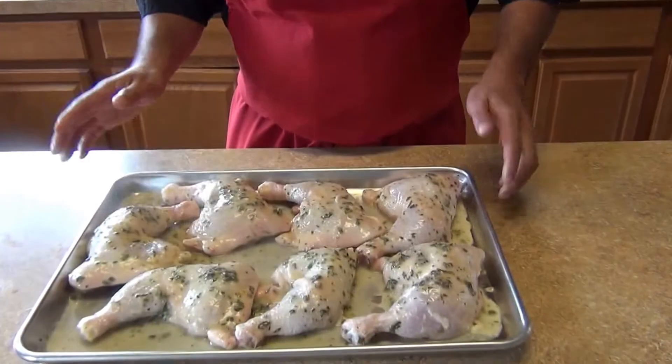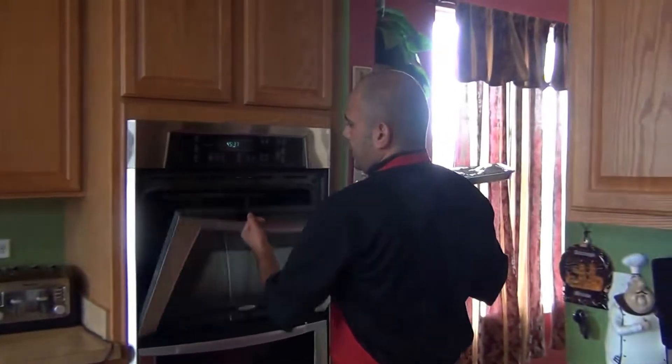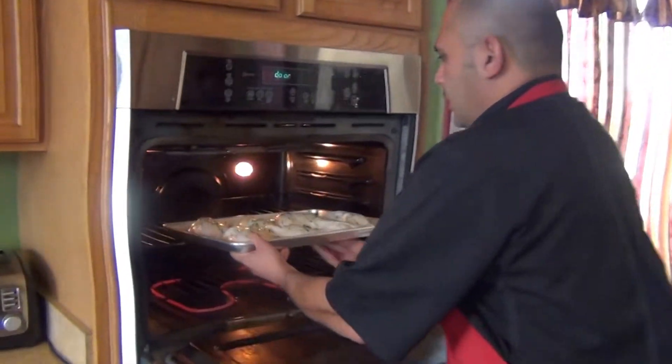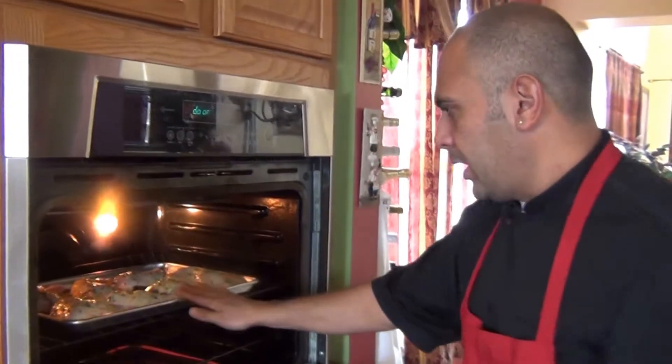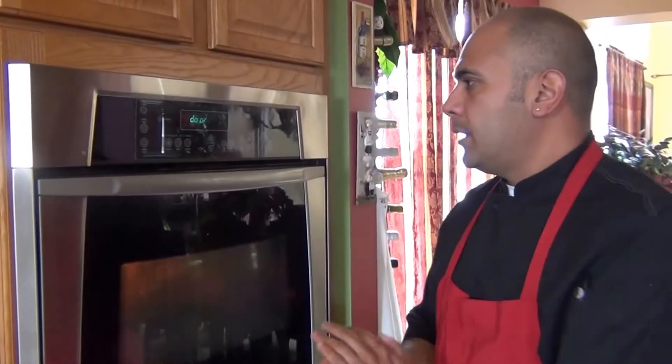The chicken is already marinated, so we're just gonna put them in the oven. I have my oven already preheated at 450 degrees. We're gonna place them in the middle shelf of the oven and let it cook for about 45 minutes, then we'll come back and check on our chicken.